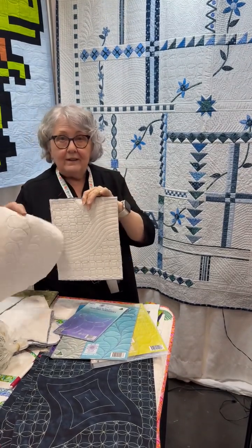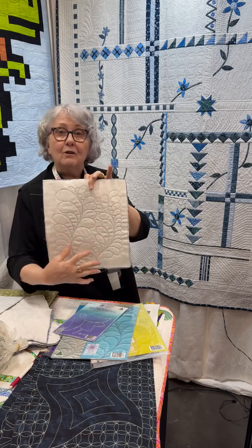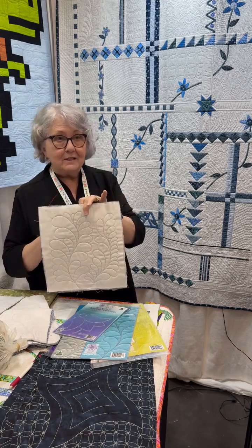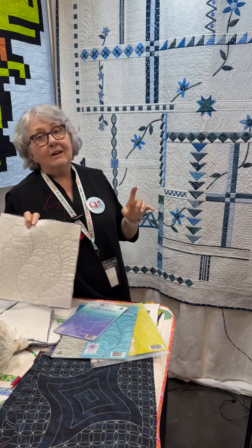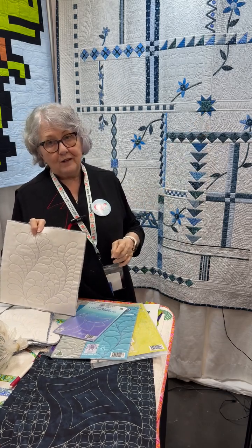So what we've done is once we teach you the quilting part of the process we're then going to teach you how to put the blocks together in a lot of our different quilt as you go techniques.